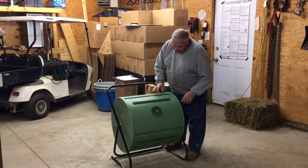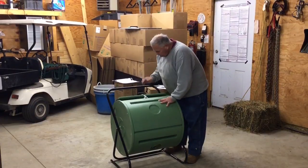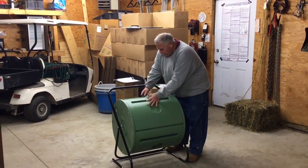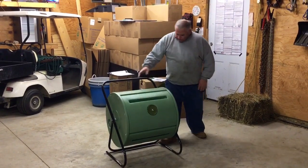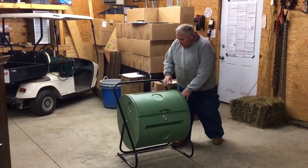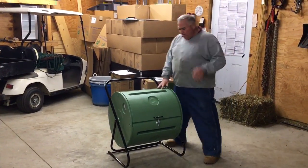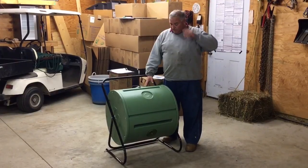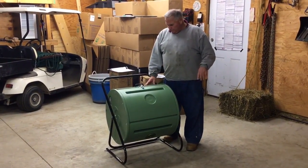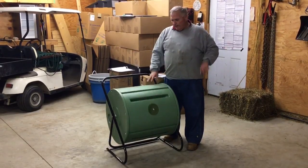This thing is actually pretty nifty. Here's a vent which is going to let it breathe, and then there are also vents on each end here. So basically you just start loading your scraps in there — a little bit of yard waste, a little bit of kitchen scraps. And then every day as you're going by, just give it a spin and tumble that compost.